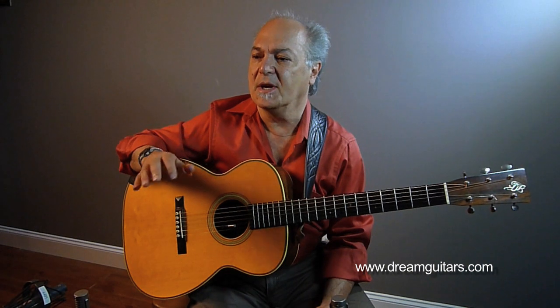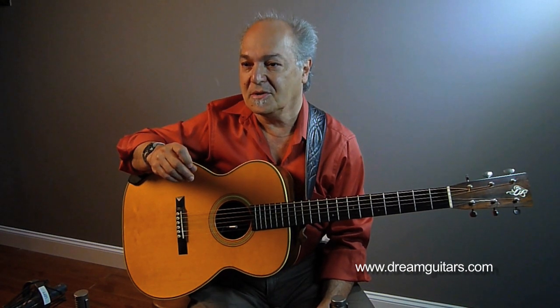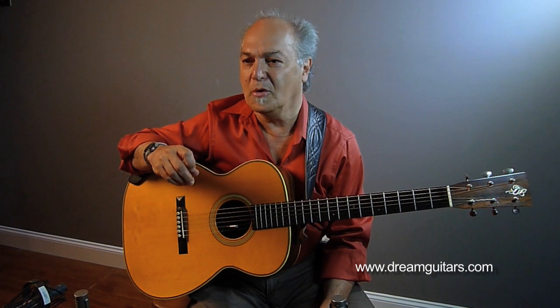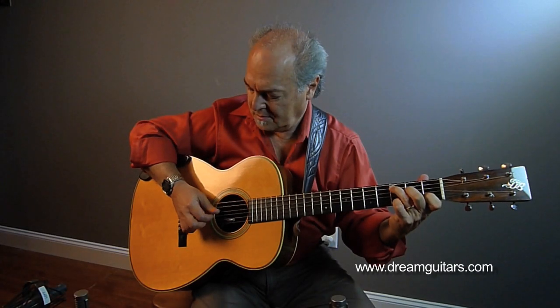I'm going to play for you a tune that's based on the style of John Hurt. In fact, I make no bones about the fact that I call this tune 'Putting the Hurt on You,' for obvious reasons. It's very similar to a number of John Hurt's tunes — if you know his tunes, you'll know this is an awful lot like tunes like 'Ain't Nobody's Business' and several others. At any rate, I'm going to play it, and we're going to talk a little bit about the thumb approach, which of course is an alternate thumb approach.